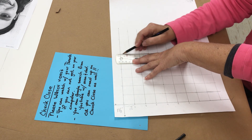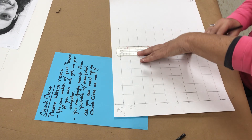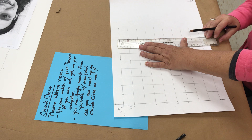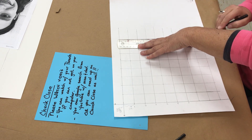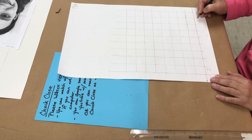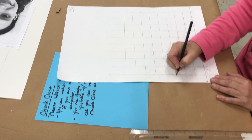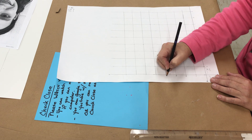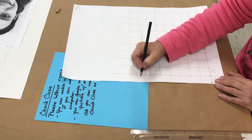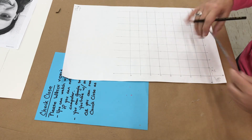If we were intentionally wanting our face to be abstract, we could stretch it out and change our measurements. Right now we're trying to do a realistic portrait. And again, numbering out — one, two — just like on the ruler, those numbers are not randomly placed; they are actually placed with the line, just like you see on the ruler.